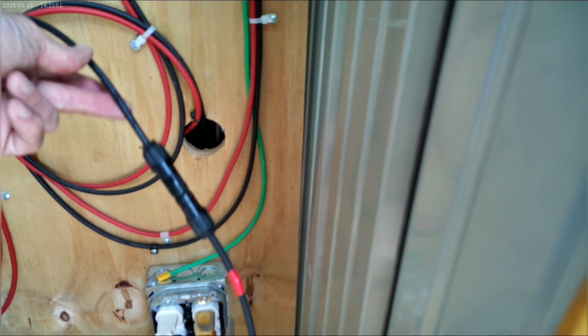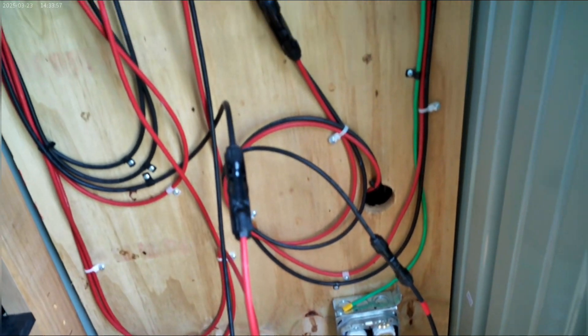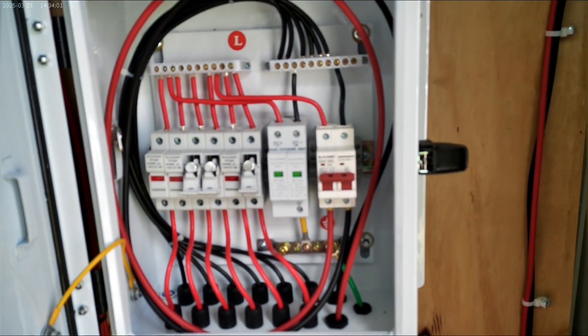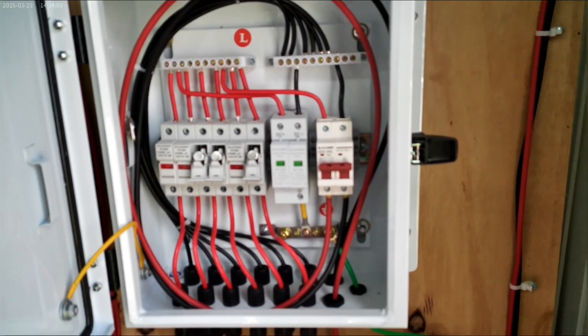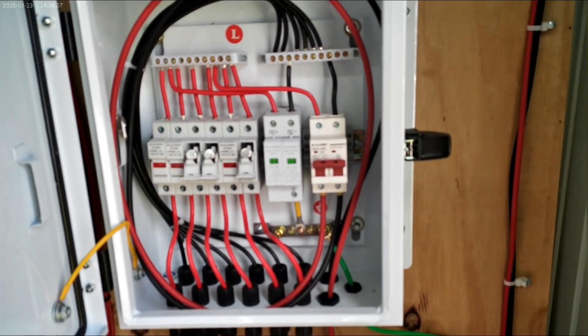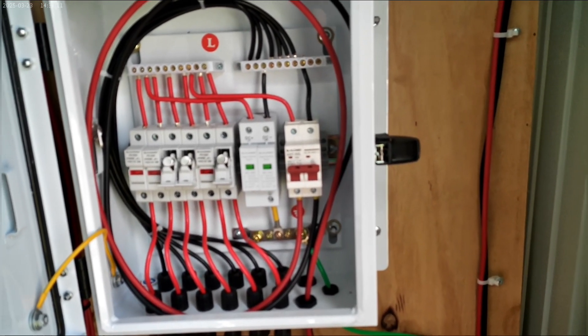Here is where I take the string from the outside — the single panel on this side — and merge it to the other side, and those come up through the floor. So we basically have four in series and three in parallel, now running at about 120 volts.